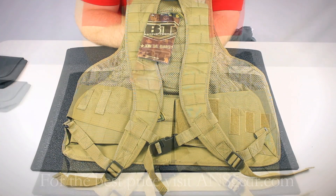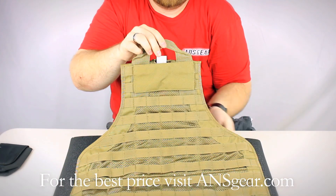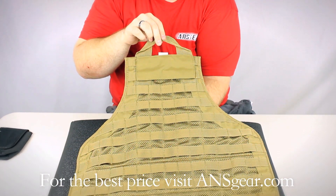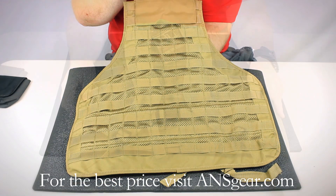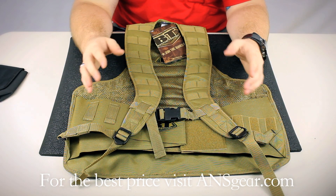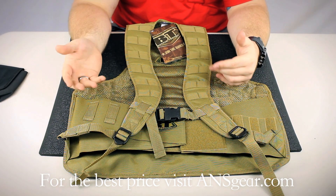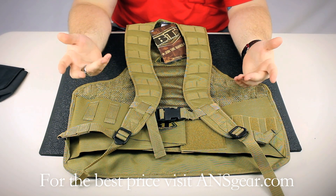Hey guys, it's DJ with ANSGear.com and this is the BT Static Vest. The BT Static Vest uses a MOLLE system to allow for endless options when it comes to the accessories that you can put on the vest and the placement of those accessories.